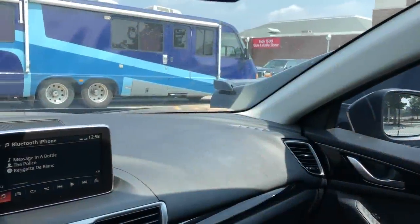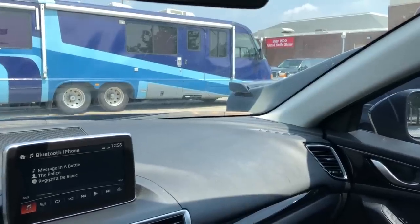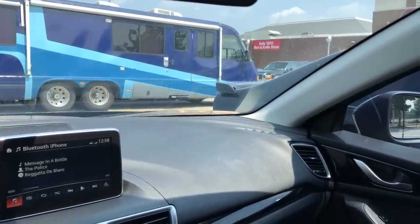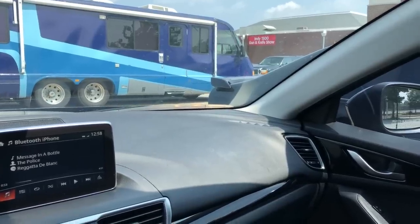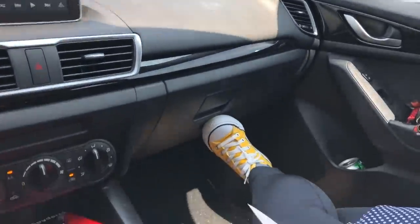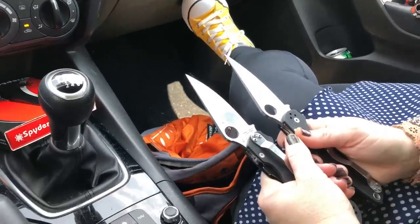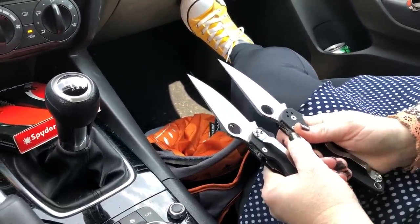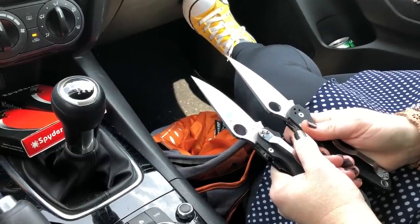We bought a counterfeit Spyderco knowing it was a counterfeit, and the seller knew it too — before he even handed it to us he asked if we wanted to buy a counterfeit PM2. We bought one to show you guys the difference and how good they've gotten. You could easily get duped on these.